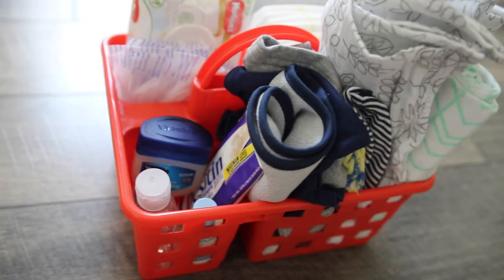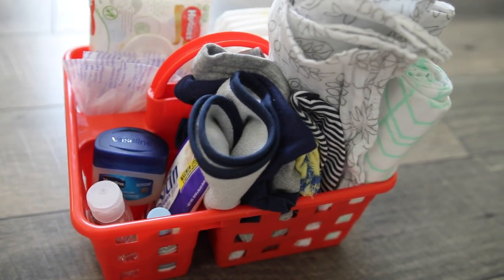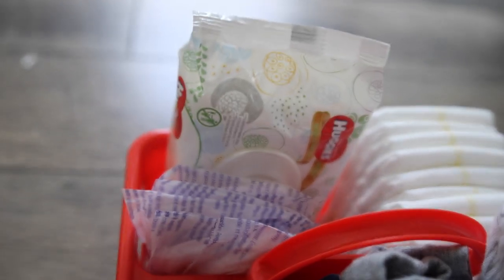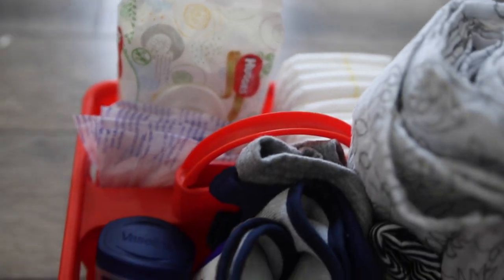That is everything I have inside this diaper caddy and it is really convenient. I got one for my mom and she'll be making one as well. I just think it's really convenient to have one of these. I hope this gave you some inspiration to create your own diaper caddy. I will see you guys next Wednesday — please hit that big red subscribe button and give this video a thumbs up if you're going to try one of these yourself. Bye guys!